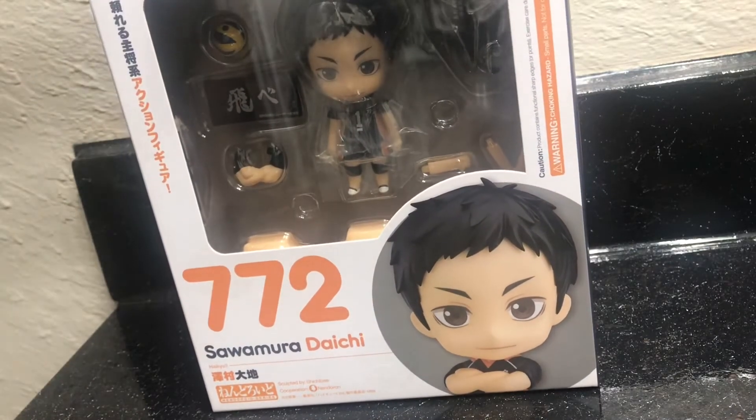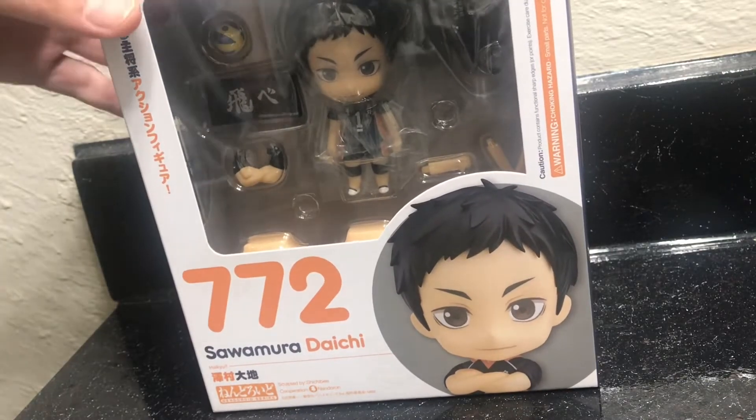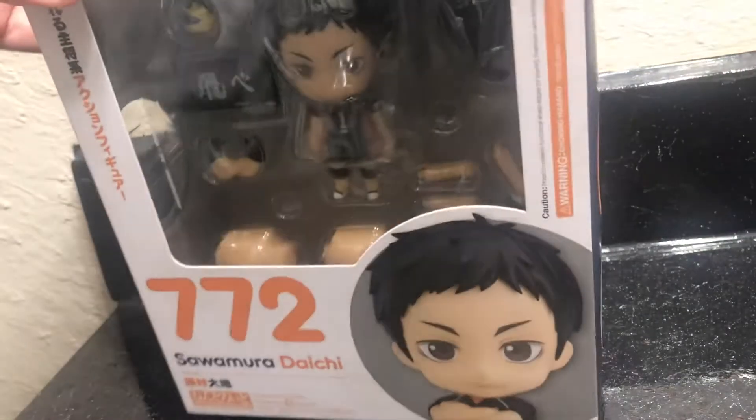Hey, what's up you guys, it's Shuro here and today I'll be doing a box opening for Sawamura Daichi. Alright, so let's get started.